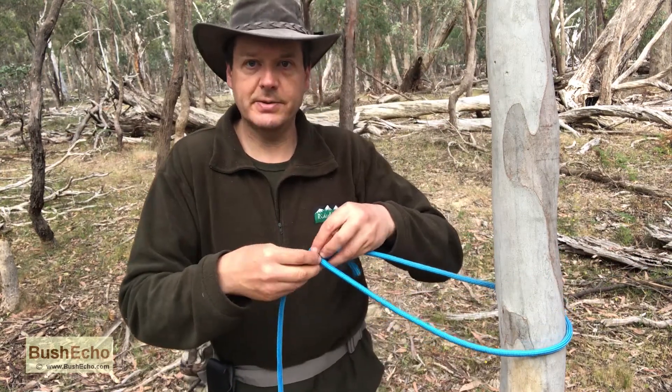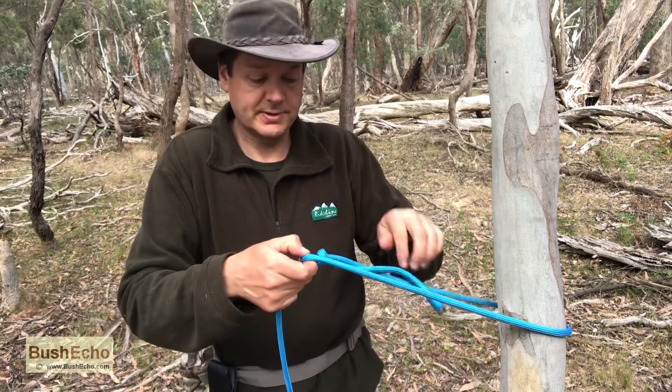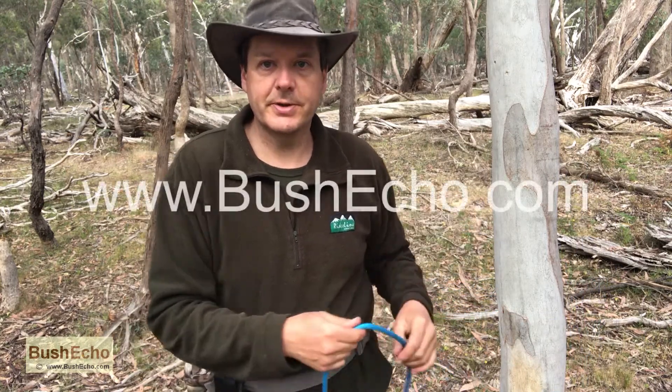My name's Craig from Bush Echo. Thank you for watching. For more information about knots and general bushcraft survival, visit bushecho.com. Thank you.